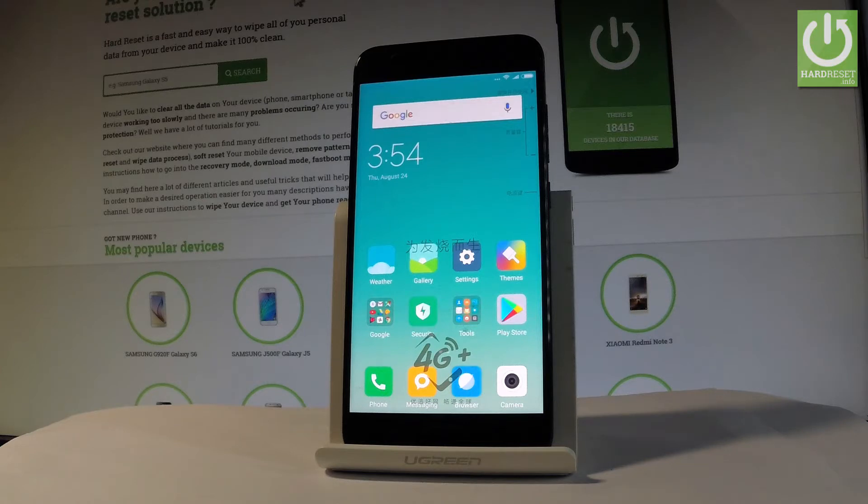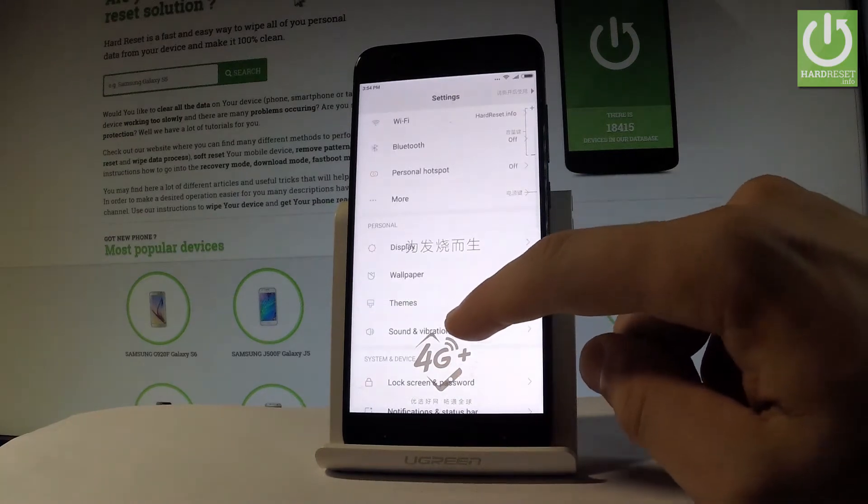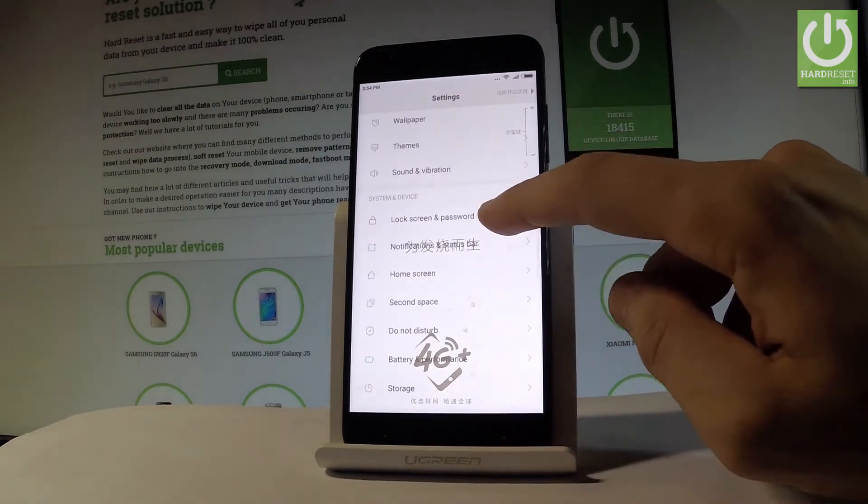At the very beginning let me start by using the home screen. Let's find and select the settings. Then let's scroll down and let's choose lock screen and password.